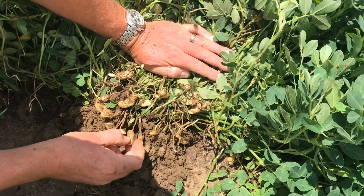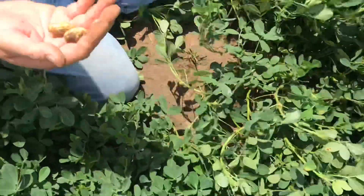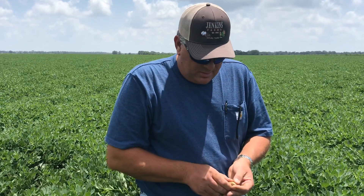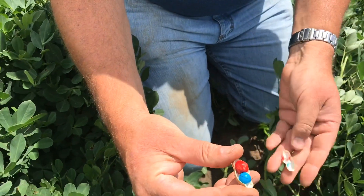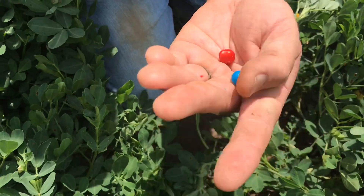So there's little itty bitty baby peanuts, and then they'll grow and grow and grow until they look like the peanuts you're used to seeing. So inside these is where we'll find our peanut M&M's. Let's see how this goes. There you go — you can see they're still very small, but they're there.